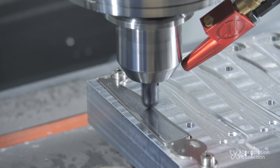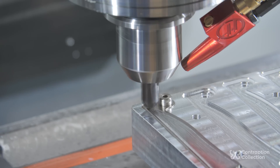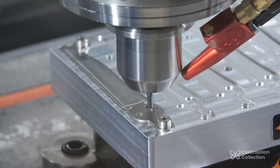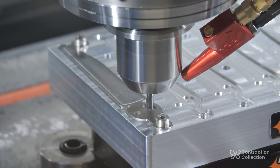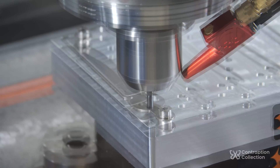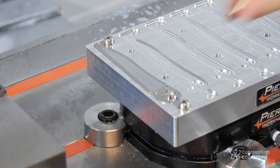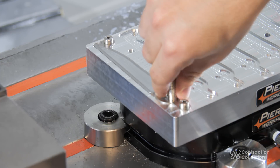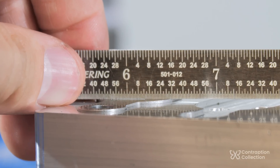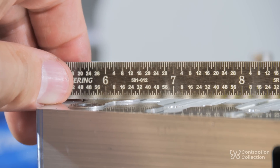I also use a ball end mill to smooth out the transition and get closer to the tip. I do some other features in this op, but they're not as important — they aren't brought to full size anyway until after heat treat. What is important in this op is to make the magnet hole. I can check this by dropping in the magnet and then using a ruler to see if I can see some light. It needs to be just below the surface.